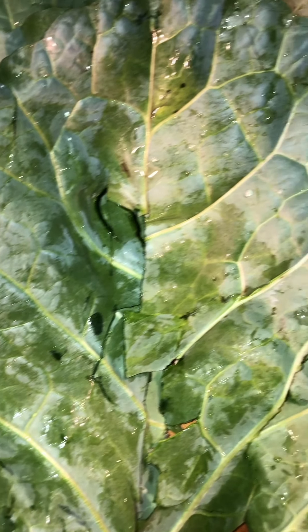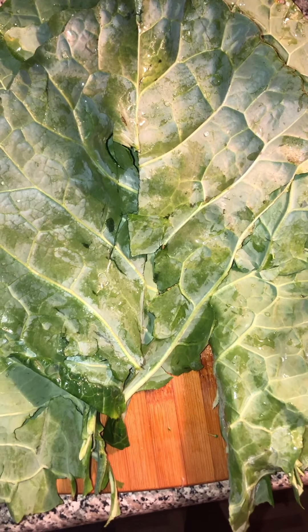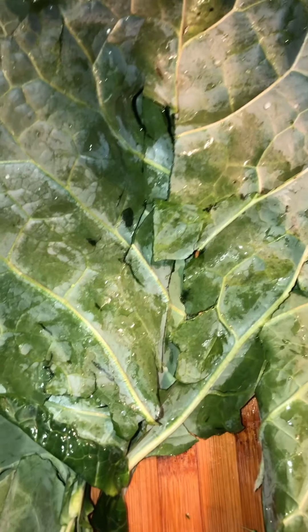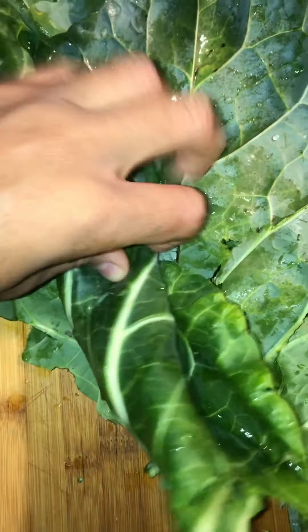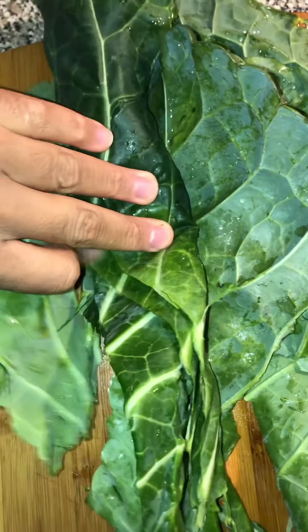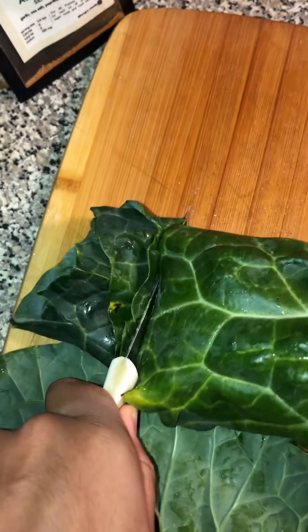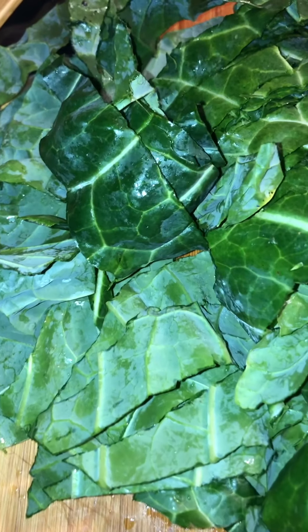Now let's add in about half of the vegetable broth. While that simmers, we'll need to prepare our collard greens — first you need to remove the stems from each leaf, then we're going to take them as a whole, stack and roll everything together before cutting. I want to say vertically, horizontally — whatever direction this is, well, you get the message.